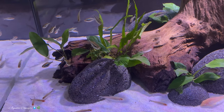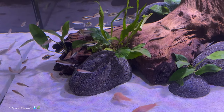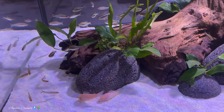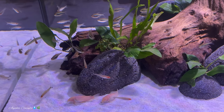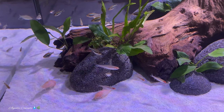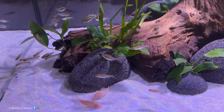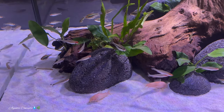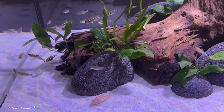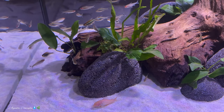The tank you're looking at right now has rummy nose tetras and also some black neons. Both of these fish are able to withstand the temperatures in this particular tank. This is a discus tank — something you need to know, and you will see that as we proceed with this video.